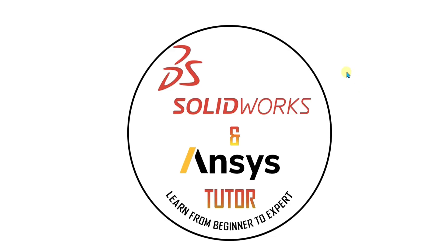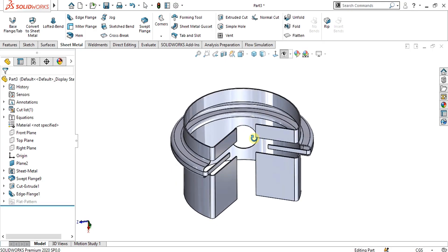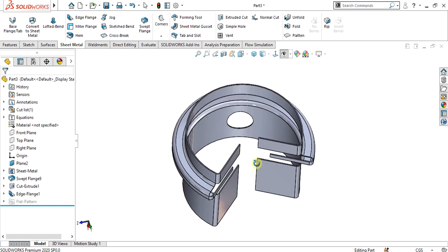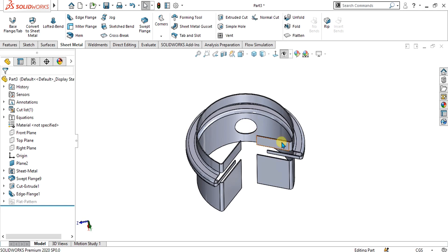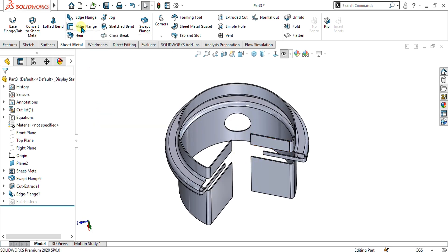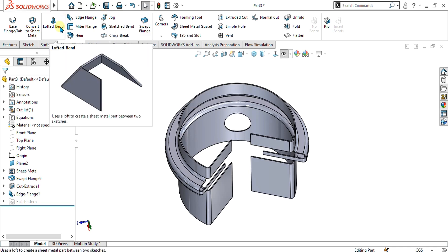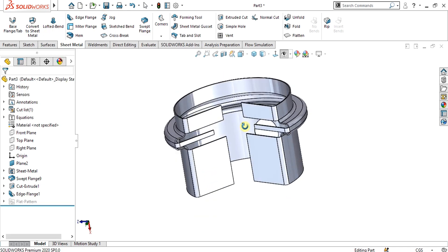Welcome back to SolidWorks NCS Tutor YouTube channel. In this SolidWorks sheet metal tutorial we are going to learn how to use swept flange and sketch bend feature in SolidWorks sheet metal. We will make this part using the swept flange feature and also learn about the sketch bend. In the previous videos we covered all the basic tools of SolidWorks sheet metal like miter flange, jog, lofted bend, and base flange tab with detail. I will provide the link in the description, so go and watch those videos.